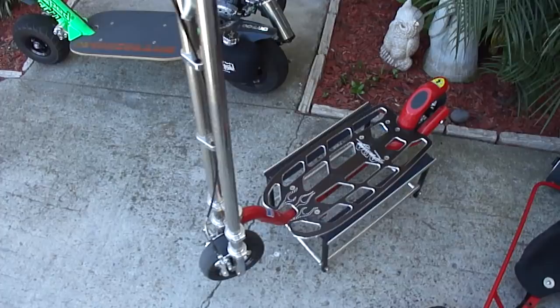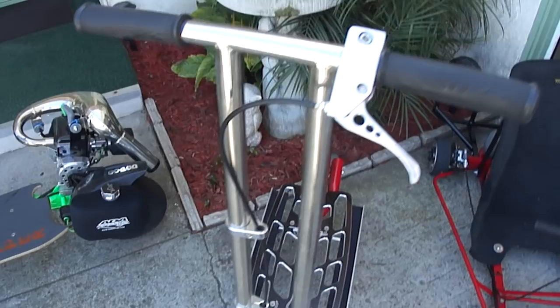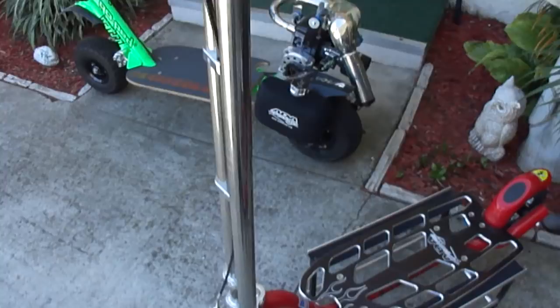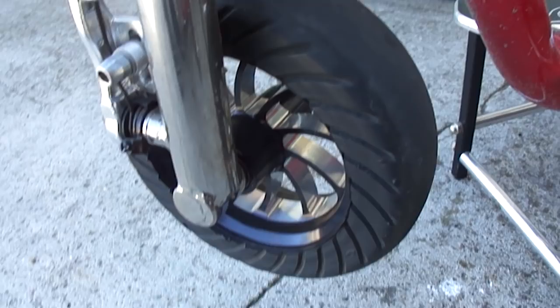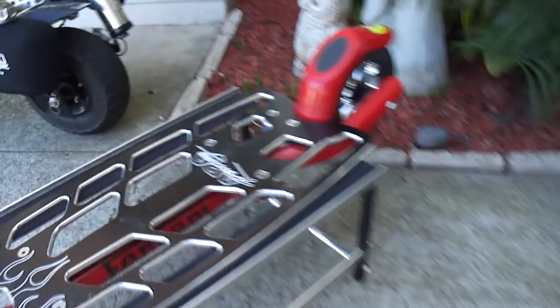Moving up to the next one — I call it the Ferrari notepad, pretty much my cruise-around one when I go to the races and stuff. Got the fly bars on there, the engine tricks, brake lever. I think these are the PPS wheels — pretty sweet looking, hadn't seen another pair before on GPN, Gopin Nation. But I picked those up and put them on the notepad.